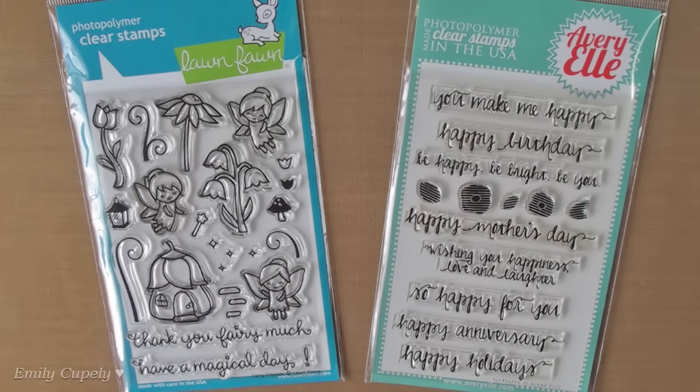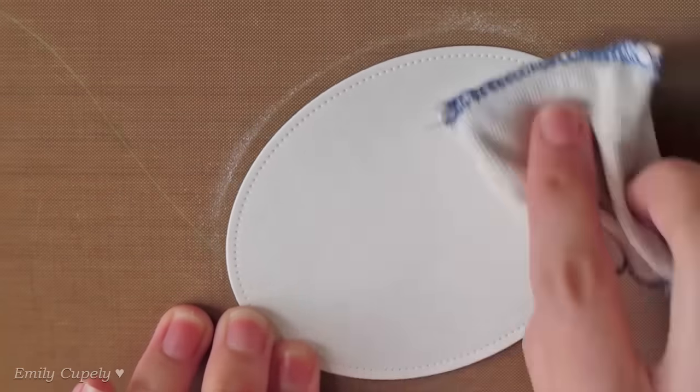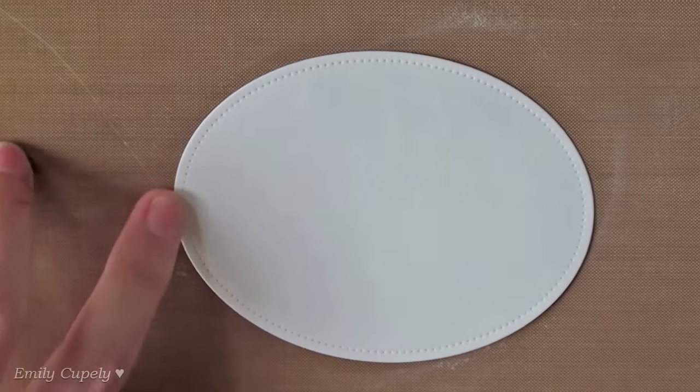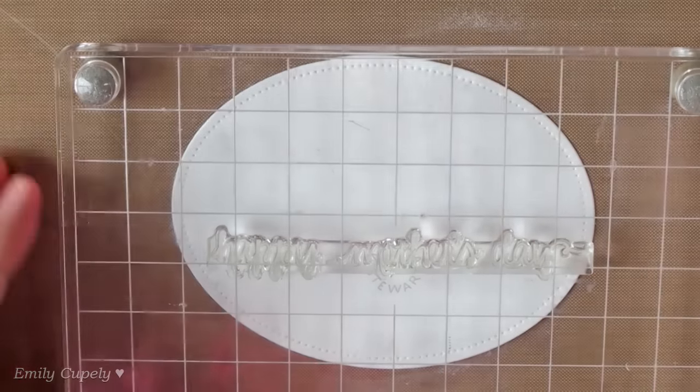I already die-cut a pierced oval from Avery Elle and will prepare it for some heat embossing using my powder bag. Now I'll stamp my sentiment using my VersaMark ink pad.